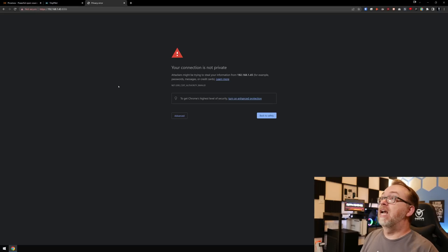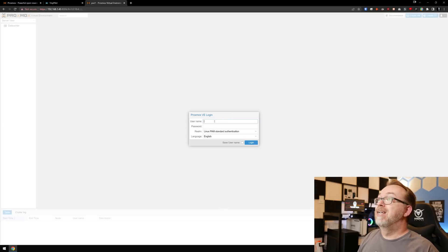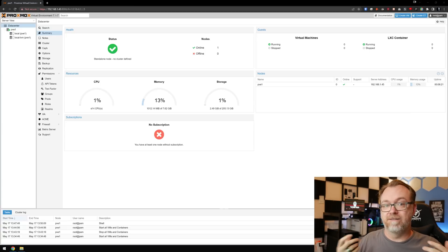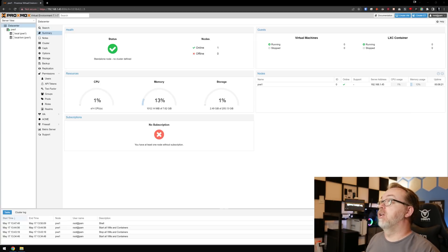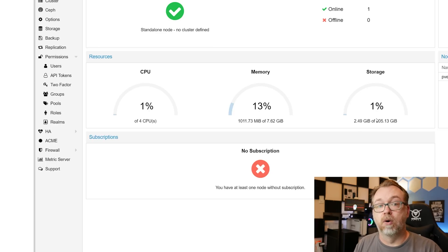I'm going to open this up in a browser. You can see I've got HTTPS and port 8006, which is the port for the Proxmox dashboard. It's going to say your connection isn't private — that's fine. We'll go Advanced and then Proceed. Now we've got a login screen. Our username is root, and then whatever password we set up during the install process. We'll click Login. So here we are — we are logged into our Proxmox Virtual Environment. We can see we're using 1% of our four CPUs, about a gig of memory, and about 2 gigs of our 200 gigs of storage for our OS drive.